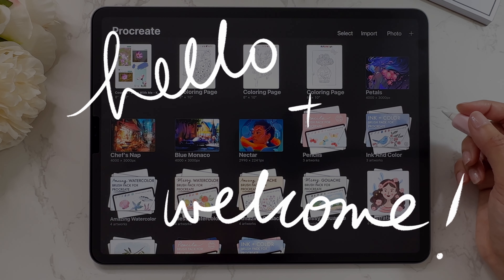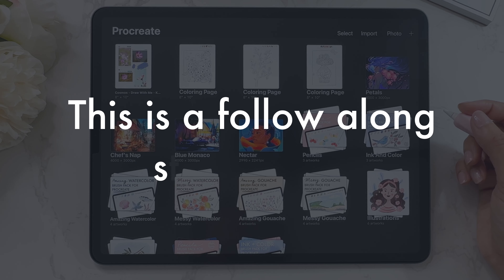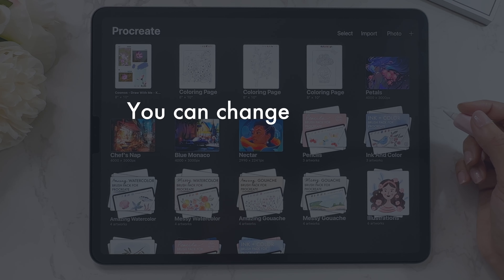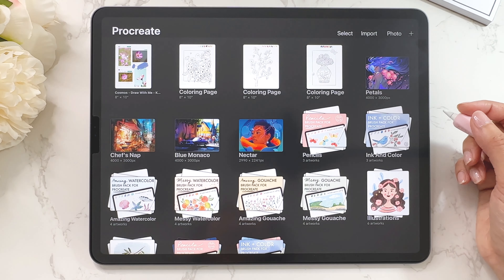Hello and welcome to Color With Kendi. Today's video is a follow-along style video, so you can follow along and learn with me. I think that's the best way to learn. But if you'd like to watch at a faster speed, you can change that in the settings — just click on the wrench icon and change the playback speed. Let's get into it.